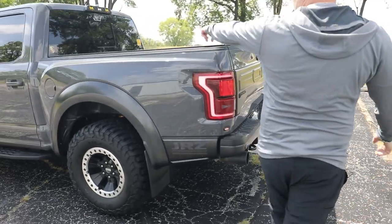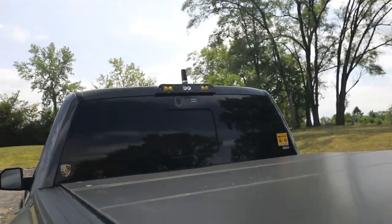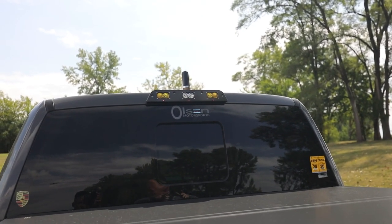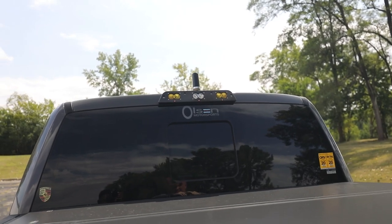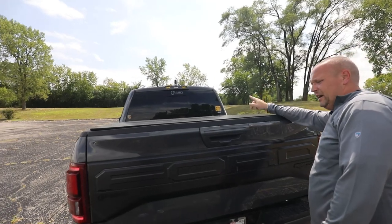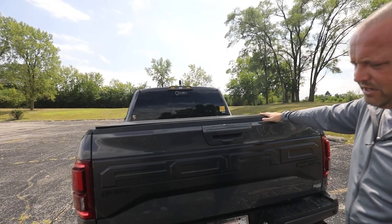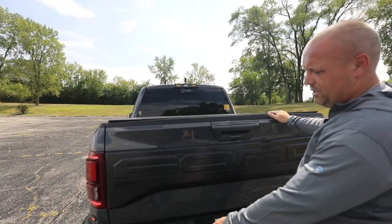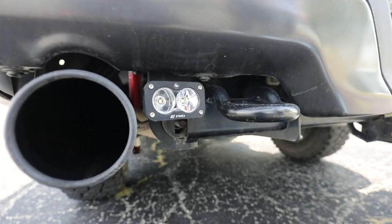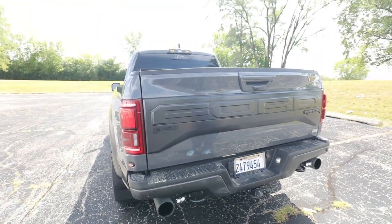I added GJ Motorsports' third brake light kit. This is outfitted with S2 Pros all around — I know that's kind of bright, but the beauty of having the Switch Pros app is I can dim it down if I need to. I also have an antenna mast and an off-road radio. I put S2 Pros in the rear for scene lighting too, in case we're back here trying to pull somebody out of the ditch.